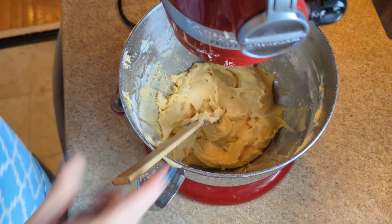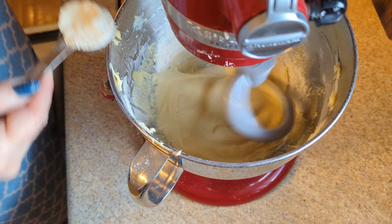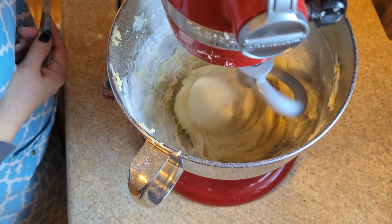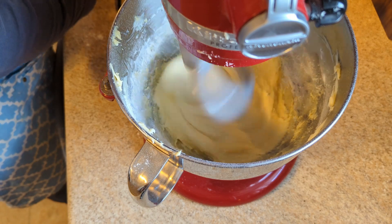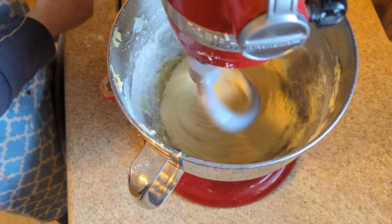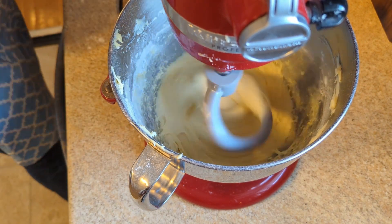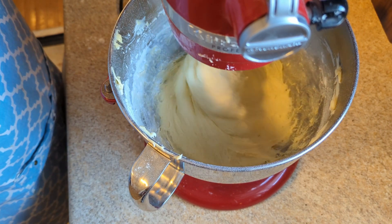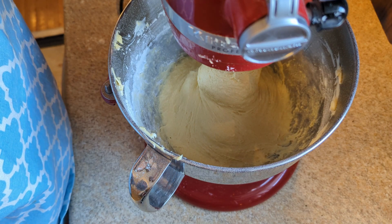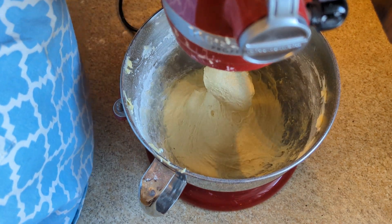This reminds me of making brioche dough. That looks smooth and slightly sticky. I did end up using all of the flour, so now I'm going to cover it and put it in a warm place and let it rise for an hour and a half.